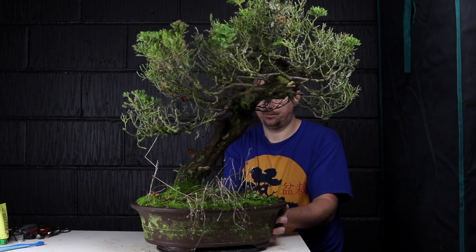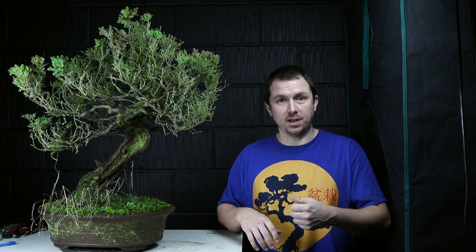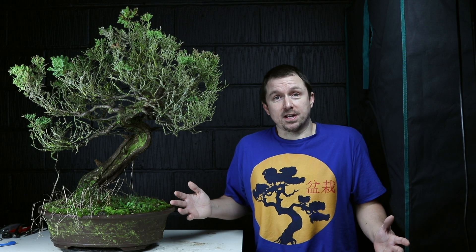In this video I'm going to be attempting to clean up this tired old rescue juniper bonsai. I'll also be doing an update of the Portulacaria afra bonsai that I've got under my Mars Hydro grow light. So let's dive in.